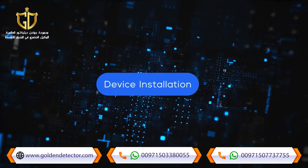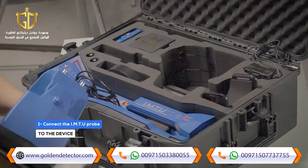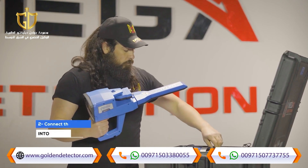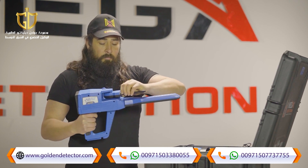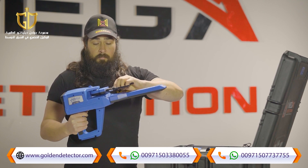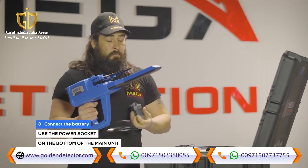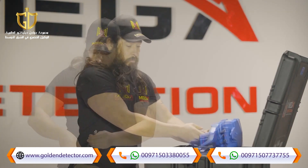Device installation: Step one, connect the IMT probe to the device. Step two, connect the antennas into the sockets in the device as follows. Step three, use the power socket on the bottom of the main unit to connect the battery.